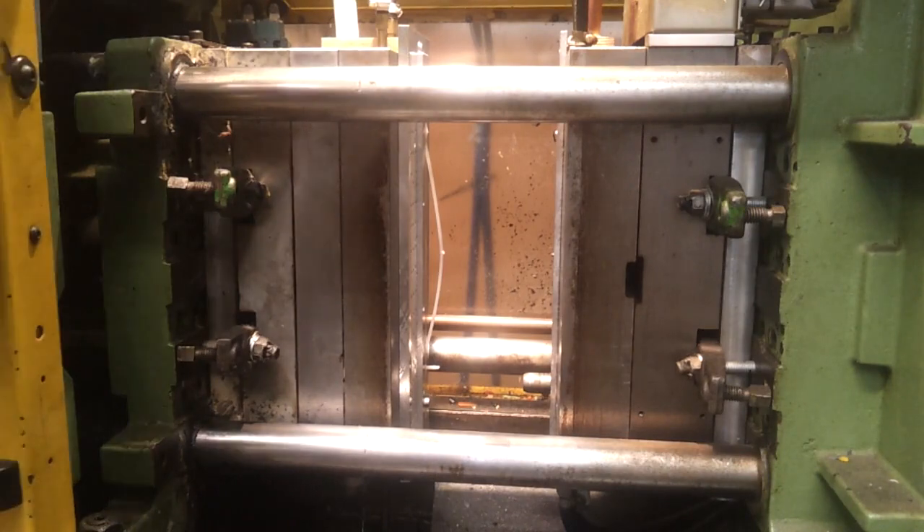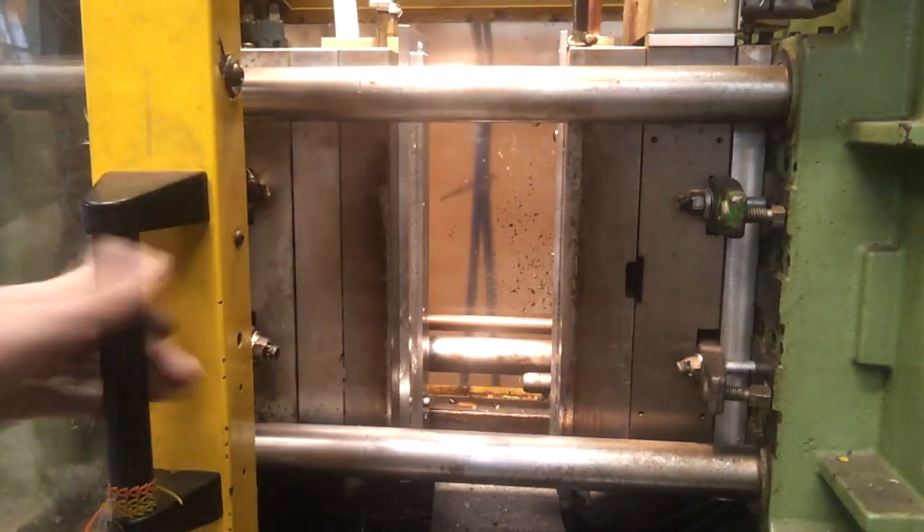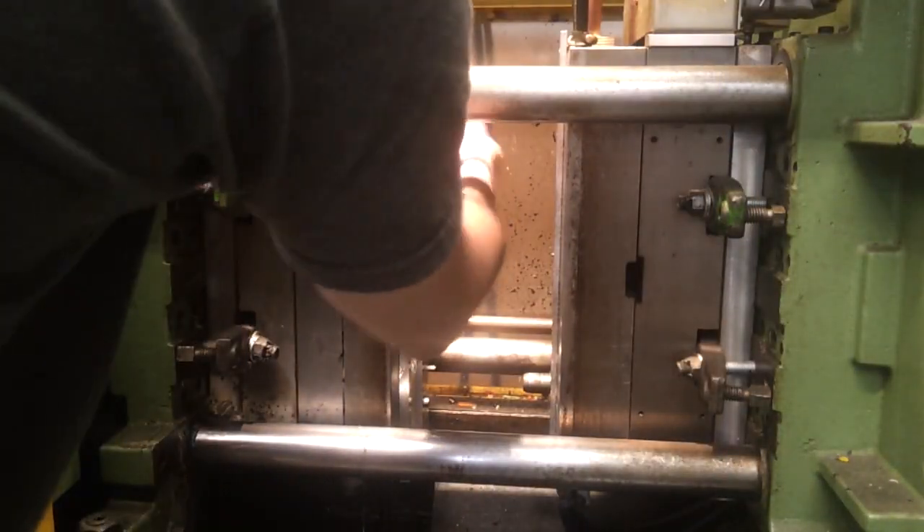And look at that — perfect. One more time — that works like a charm.